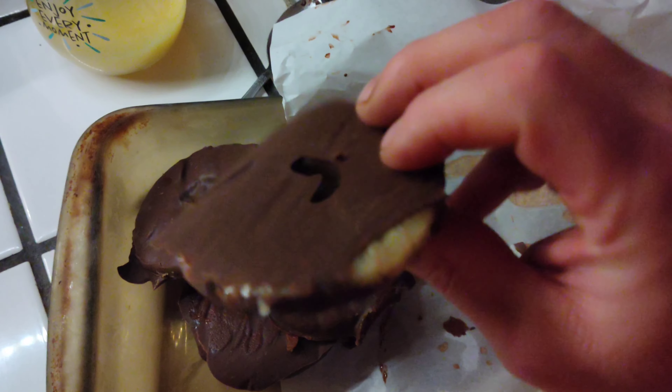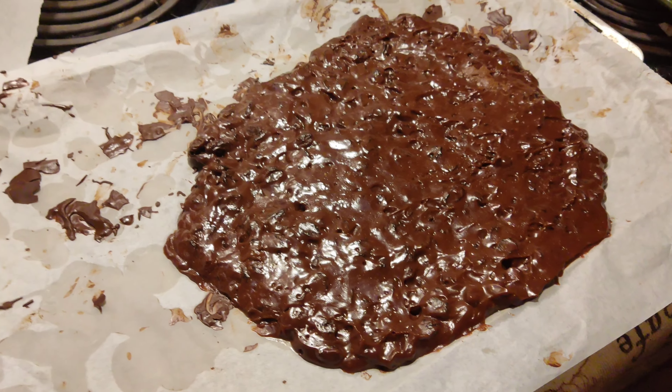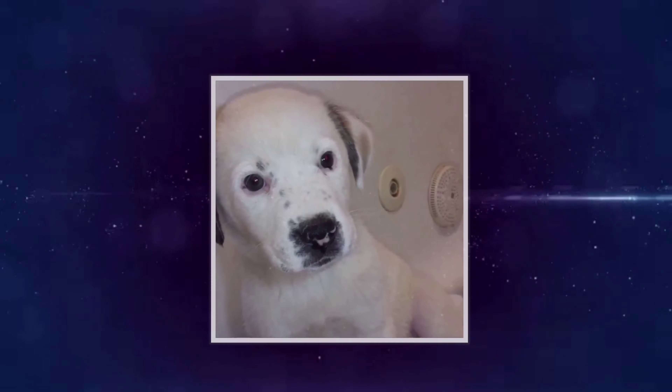That's going to do it for the video guys. We made the pineapples and they turned out amazing - here they are. I'm going to take them to Lindsey right now. Mom made some chocolate covered raisins too. We hope you enjoyed that video - they're amazing so give them a try. Please like, subscribe and share everything. We love you guys.